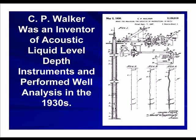Fluid level instruments have been around a long time. A fellow in the 30s out in California named CP Walker did some absolutely brilliant work back then. We've just in the last few years still been verifying what he did a long time ago and trying to fine-tune it, but he did an awfully good job. What he patented was shooting the fluid level in a well — he hooked a gun up here and generated a pulse.